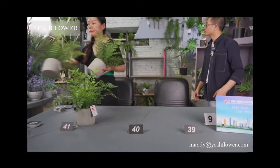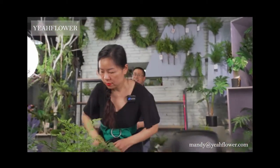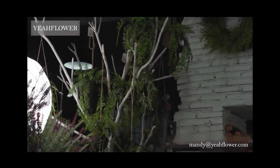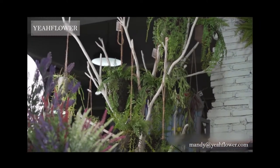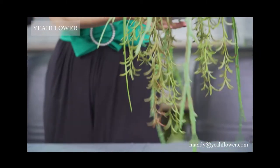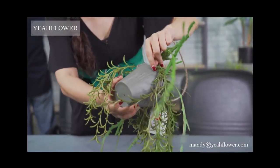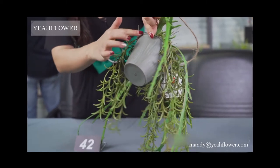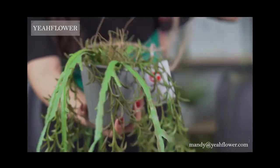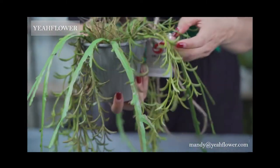Okay, next I want to introduce this series. The pot is plastic, but with some finishing and painting on it. The arrangement of different leaves — they are all plastic material.